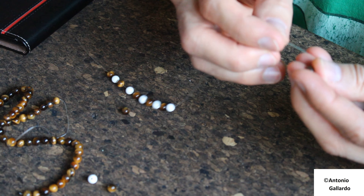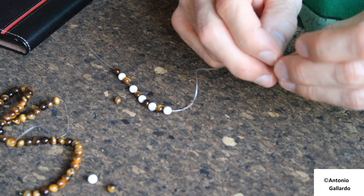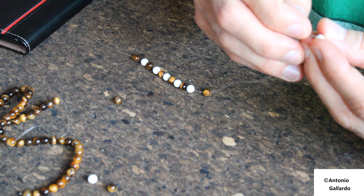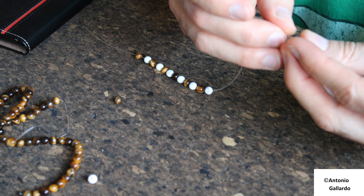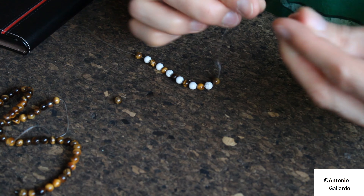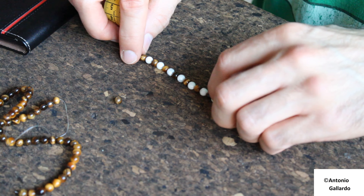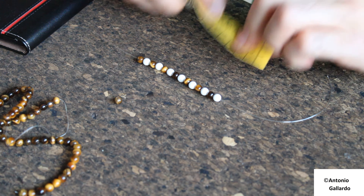I record myself, videotape myself — whatever you call it. It's just for you, my followers, just to see what I do in my free time. I do this whenever I have time, and it's enjoyable. I want to see how many centimeters I have so far. I think I'm going to do 15 — maybe 14, it depends. It's about 8 centimeters right now.